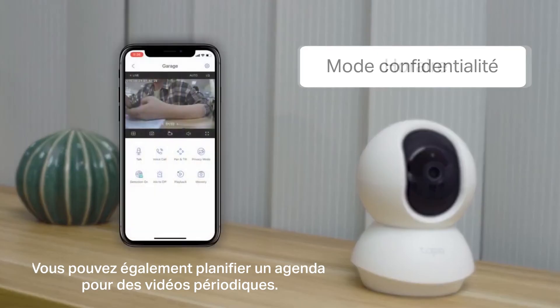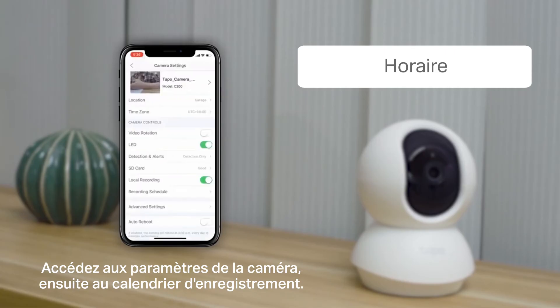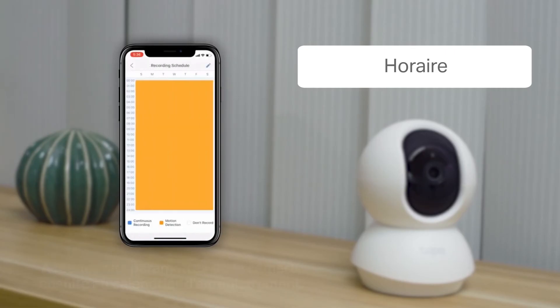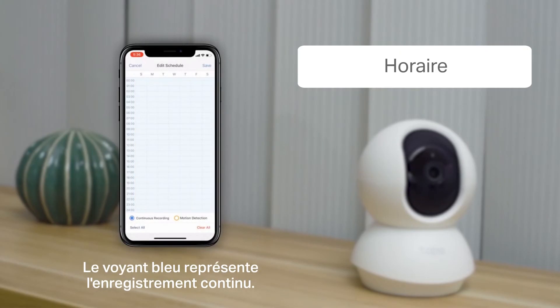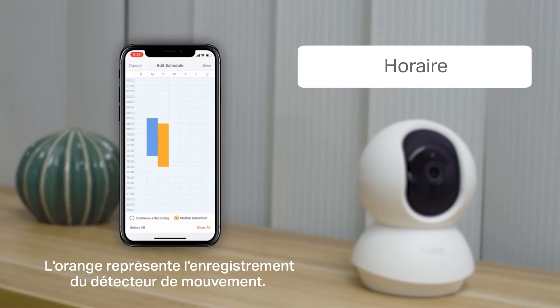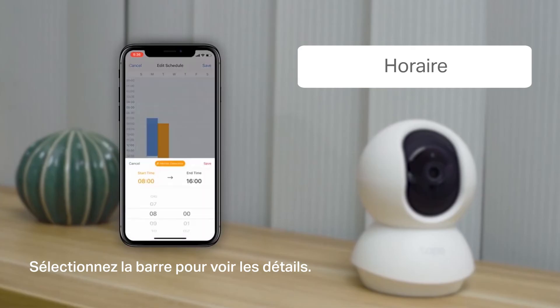You can also schedule recording times for periodic video. Go to the camera settings and then the recording schedule. In the editing page, you can choose a specific period of time. Blue represents continuous recording, while orange represents motion-activated recording. If you want a more detailed view, long press the selected time and locate the scroll bar.